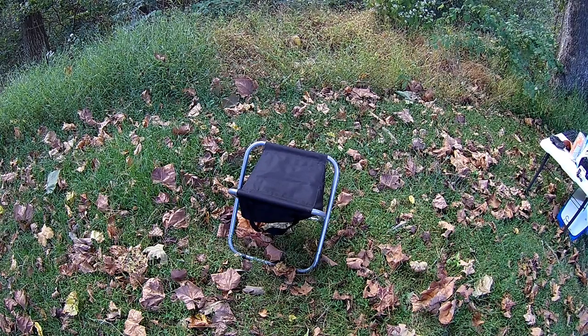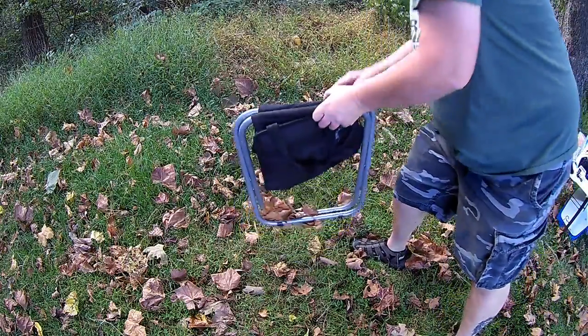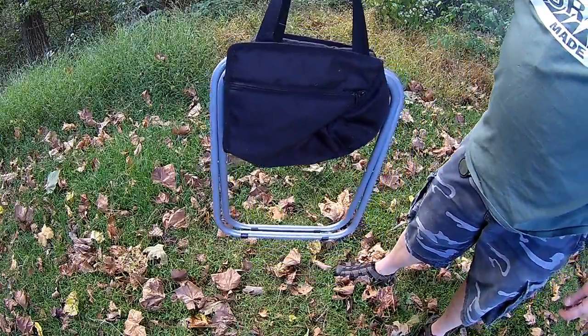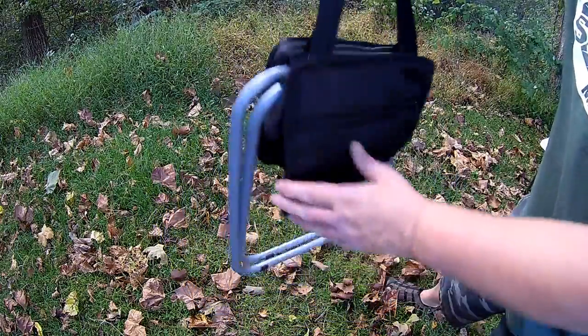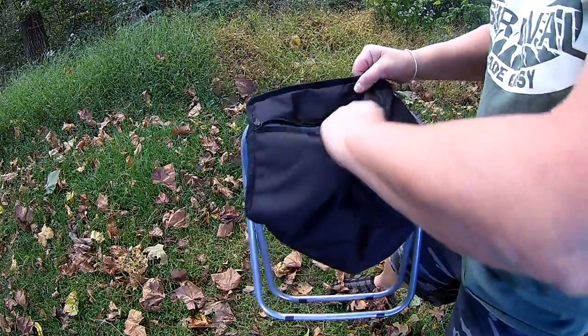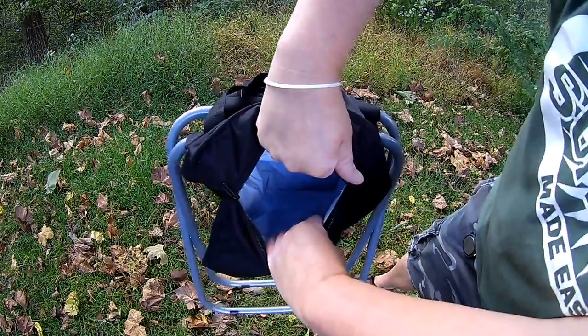Welcome back to Survival on a Budget Made Easy. This is the Peak Durable Portable Folding Camp Stool with Soft Cooler. It has two sturdy carrying handles for easy carrying. It comes with a storage pouch and a soft cooler which holds up to 18 cans and measures 11 by 10 by 8 inches.